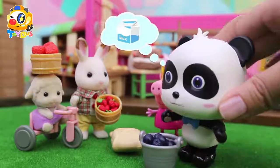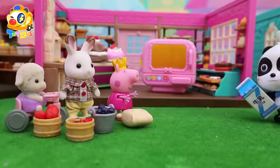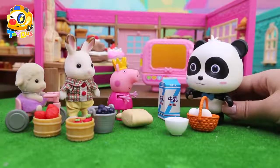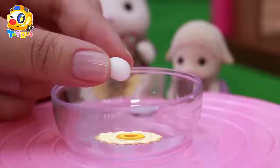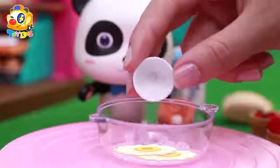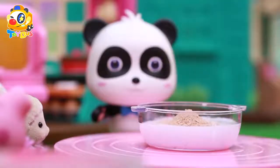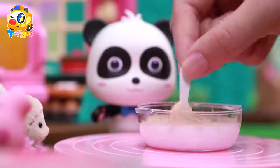Eggs, milk, and white sugar! I'll get them! I'm back! Now we have everything we need! Let's start making the cake! Crack some eggs first. Add a bit of sugar. And some milk. And now some flour. Mix, mix, mix it all together!